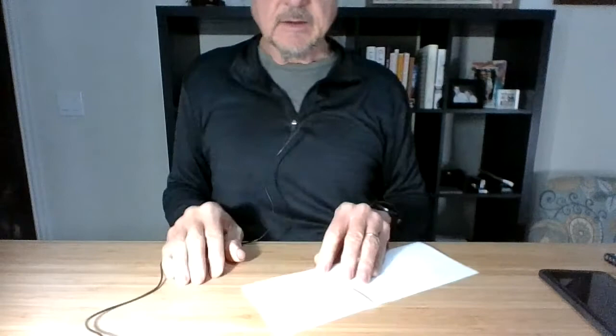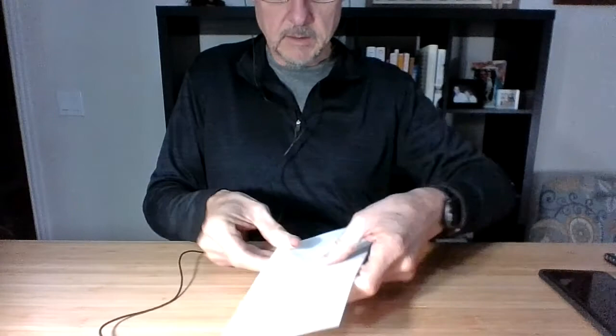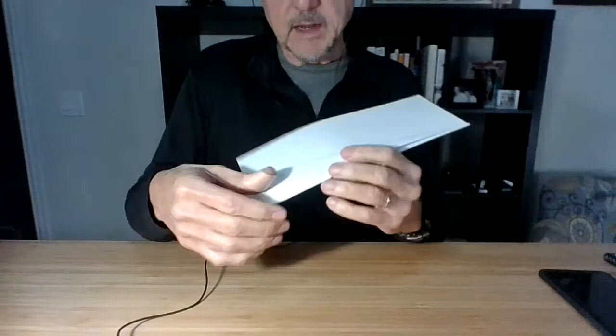Then I'm going to fold it again to where it's now making the wing. Can you see? It's going to be the wing of the airplane. And so I'm going to fold it one more time, and it's going to be a very sharp, pointy little airplane. It's going to have a point here on this end and the wing is back here. This is the wing of the airplane. And so now that side is done.